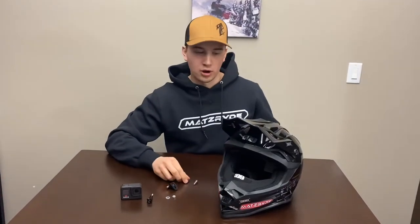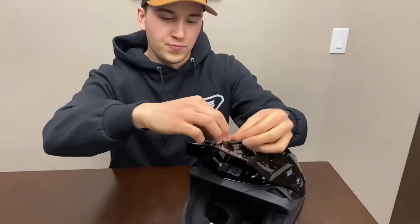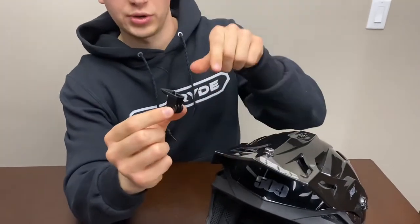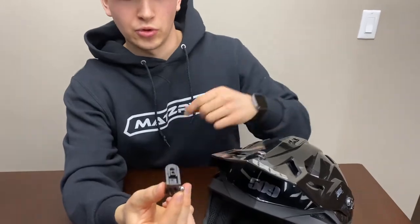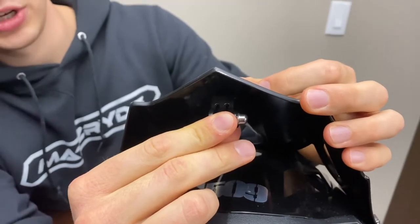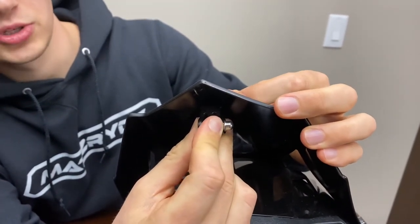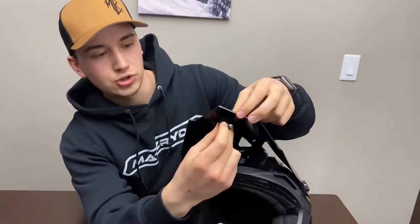Now we'll start putting on the mount. Start with your bent washer and your bolt, then take your mount and orient it so the J-side is pointing forward and this nub is in front of the bolt hole. Put that on — what's going to stop your mount from spinning when you're tightening it is that nub getting stuck in the valley. It'll stay straight, so if you drilled your hole correctly, your mount should always be straight.